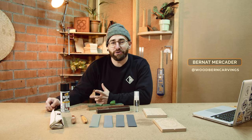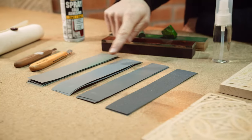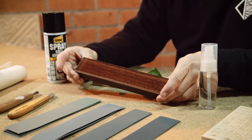Hi, I'm Barnat from Woodburn Carvings and I want to show you one of the easiest, simple and affordable ways to sharpen your cheap carving knife. There are different options for sharpening. Today we will use sandpaper, green compound, leather and a sharpening system.